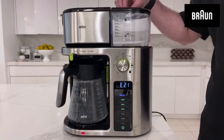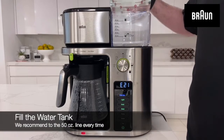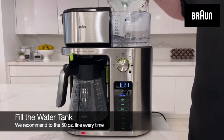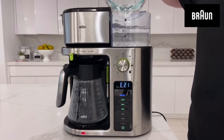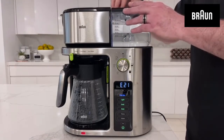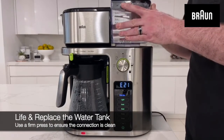To reset the sensor and clear the E21 message on the display, you'll first want to ensure that the tank has enough water for the beverage size you'd like to make. Then, lift and then replace the water tank with a firm press.